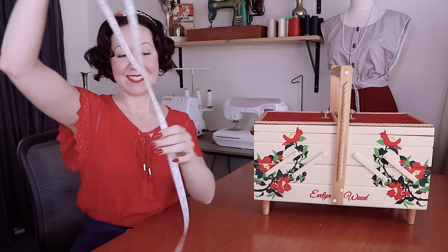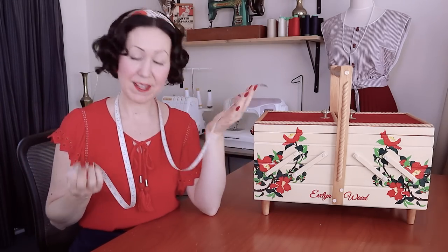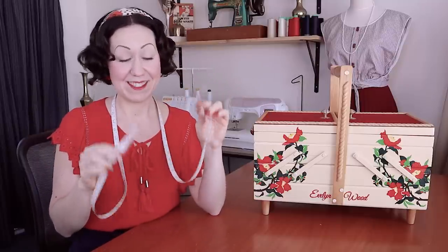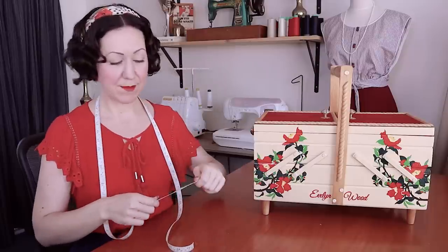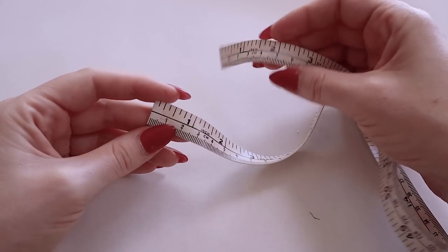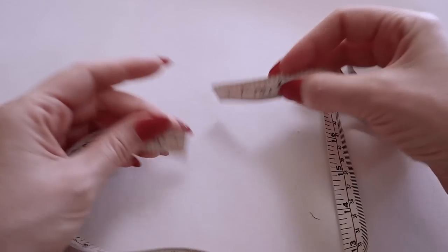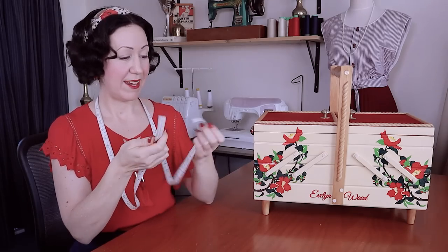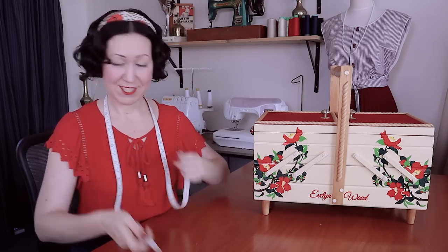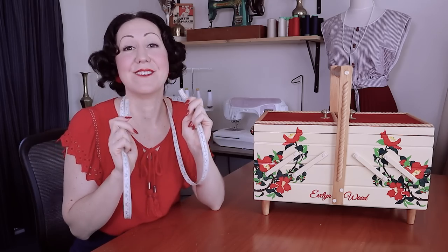First up is a flexible fiberglass tape measure. If you've watched me for any amount of time, you know I pretty much have this around my neck all the time when I'm sewing. It's a must. I use it at the cutting table, at the sewing machine, measuring garments, measuring anything. I like to get ones that have centimeters and inches and that start from number one on both sides, so no matter which side you pick up, you always have a number one to go with. I cannot sew without this one.